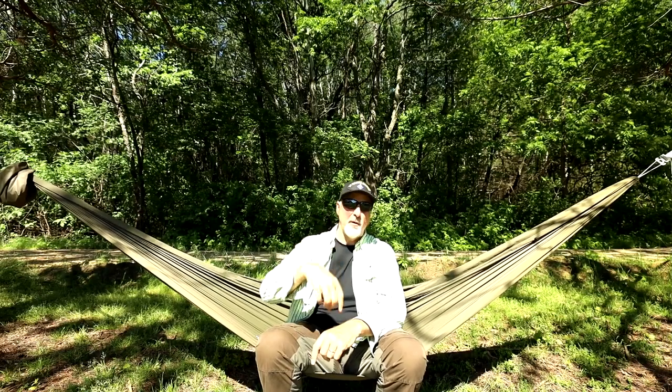Well, this concludes this video. In the next video, we're going to look at the best way to tie down that tarp. I hope you guys found this video to be helpful and insightful. If you have any questions or comments, please write them down below — I'd love to hear from you. This is The Marine, thank you for watching, and God bless.